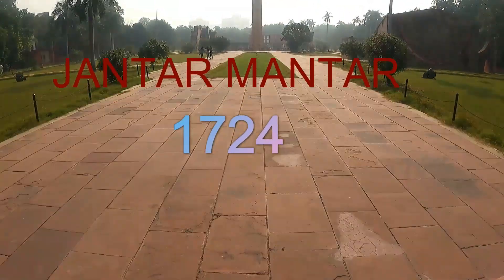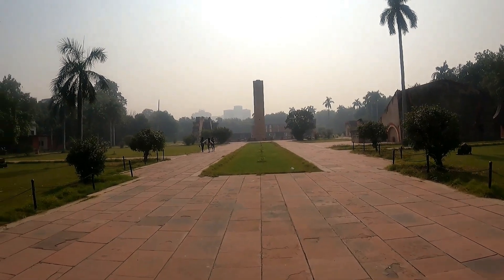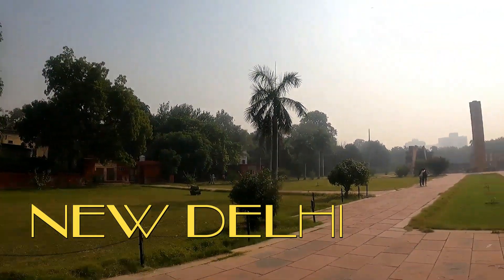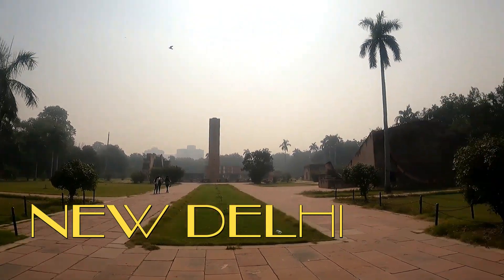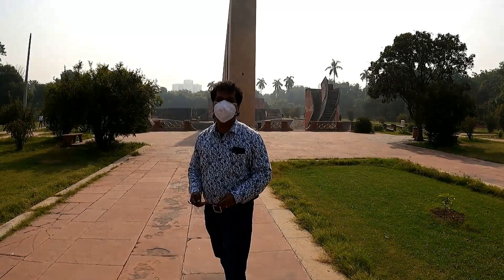Hello friends, most welcome to my channel. Today I am going to take you all to Jantar Mandar. Jantar Mandar was a very practical as well as usable observatory which is situated in the modern city of Doodalgi.